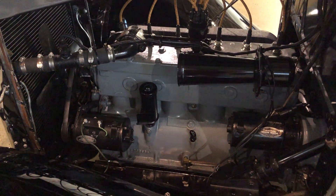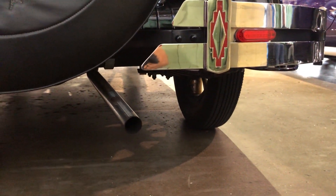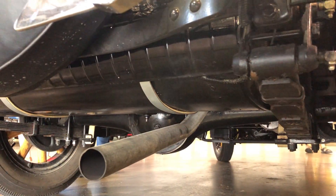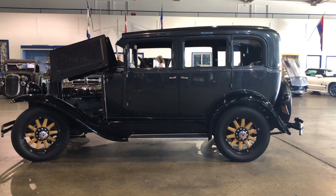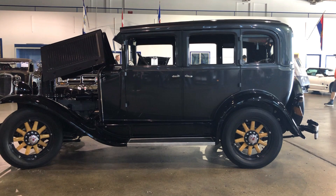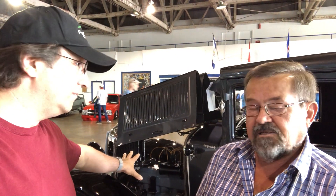As you can see, it's been fully restored. I rebuilt the motor in 2019 — must have done something right because it runs beautifully. What kind of engine is in this car? It's a 200 cubic inch L-head flathead. It's the original motor from the car, matching numbers.